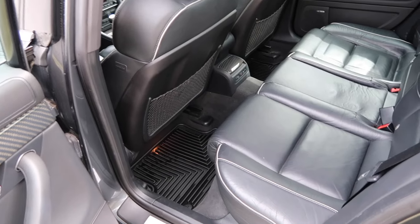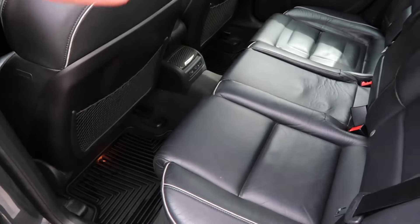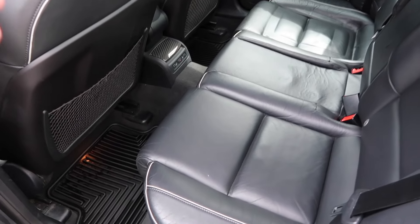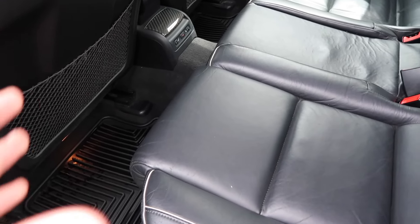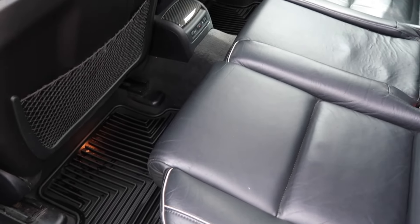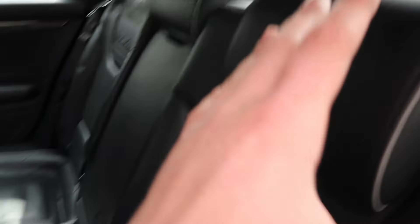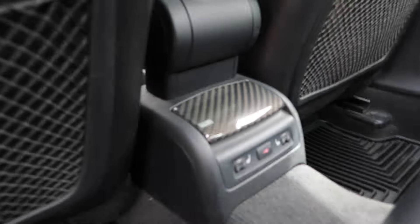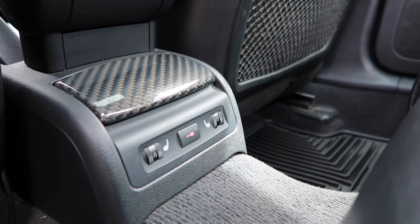When I first saw this backseat I thought, wow, because I remember sitting in a backseat just like this in my dad's B7 A4. What's crazy is how big cars have gotten — this A4 backseat honestly looks like it's the same size as my dad's A3 backseat today. You can see the RS4 branding in the rear seats, bolstered seats, comfortable-looking headrests that also move up, and heated rear seats that go up to six levels.